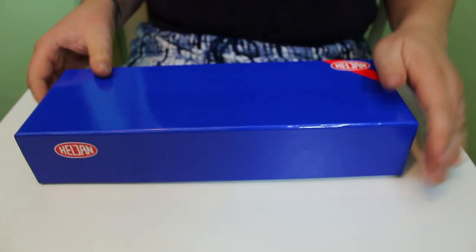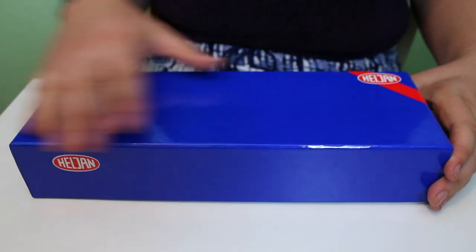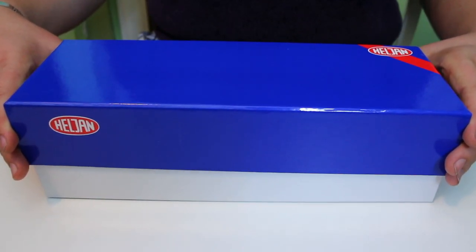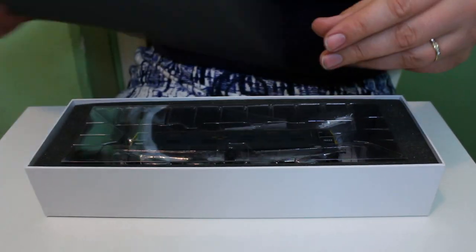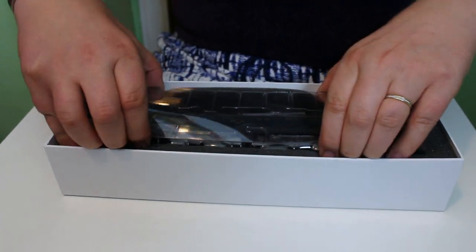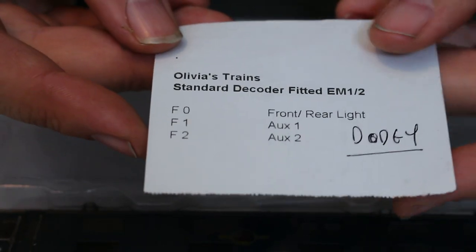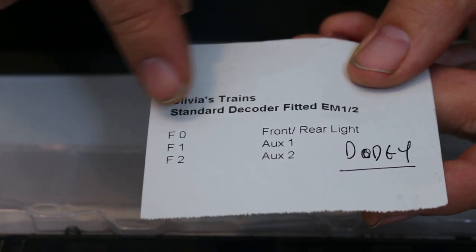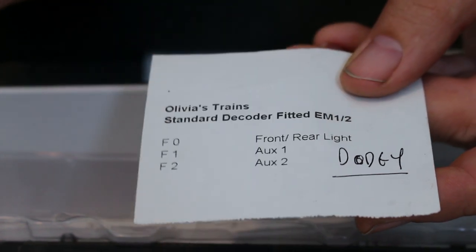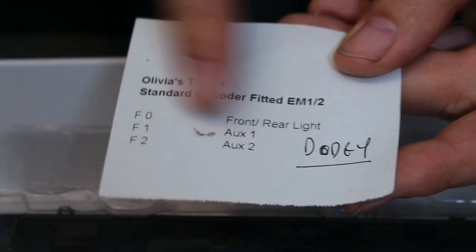I got this second hand from Arcadia in shore — he does get quite a lot of second hand stuff through. The original model was done as a special commission for Olivia's Trains in Sheffield, but second hand it was available for such a really good price it would have been rude not to. There's a little piece of paper from Olivia's Trains noting it's a standard decoder fitted EM1/2, with function numbers for the lights. It appears to say 'dodgy' — I haven't tried it on DCC because I don't do DCC, so it works perfectly well on DC, but I've yet to investigate whether it's fitted with the chip or not.